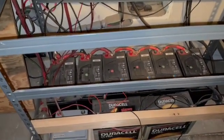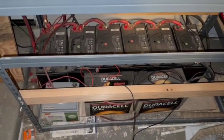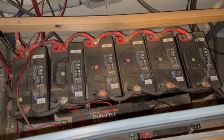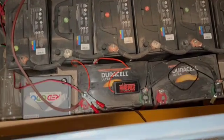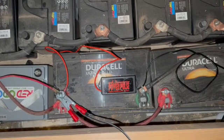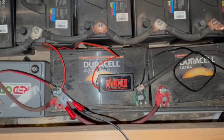Hello, Craig here again. It's the 7th of January 2025 and I'm looking at my backup solar power system. I've got six sealed lead-acid batteries in series — they're about two years old but still working. These two batteries here that say Duracell are AGM batteries, and I'm trying to see if they can be brought back to life.